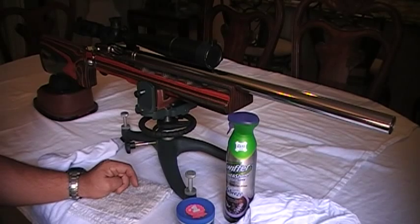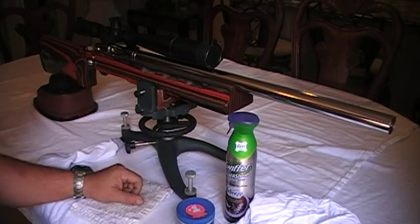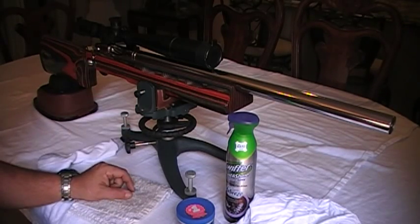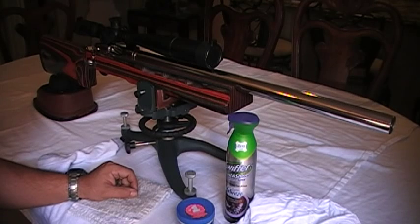It's all custom built with a free-floated barrel. It's pillar and glass bedded. It's got a Jewell trigger. This rifle is just outrageous — I love shooting it, especially when I reload for it. It shoots unbelievably.